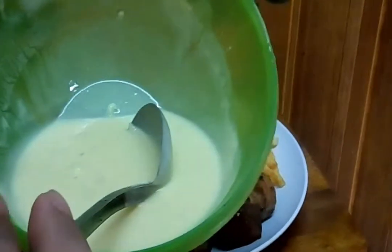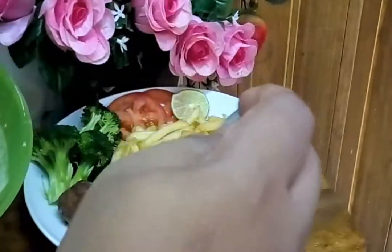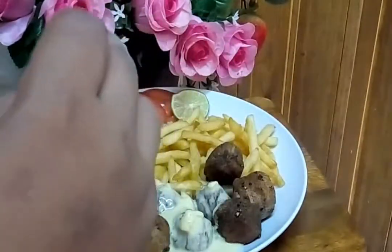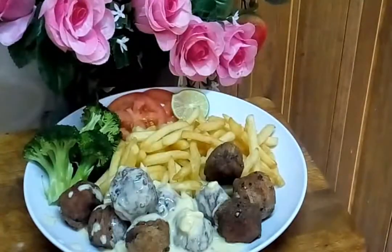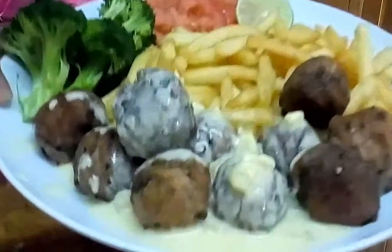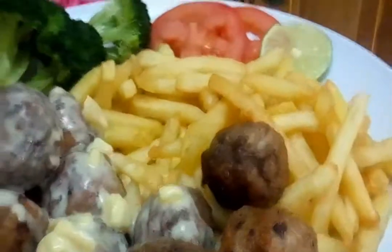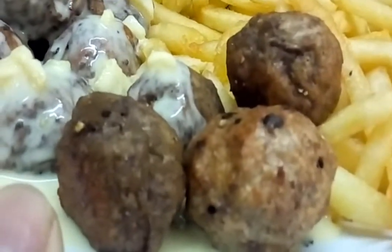I ada tunjukkan macam mana cara nak buat gravy ni dekat I punya video Top Saline Bot Talk. So now we've added the gravy. Voila — delicious! Let me zoom in. So now we have just a bit of salad going in here. Let's go!